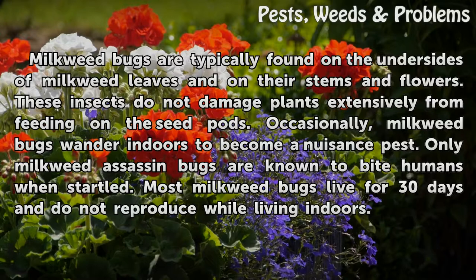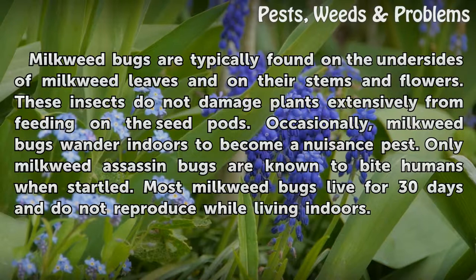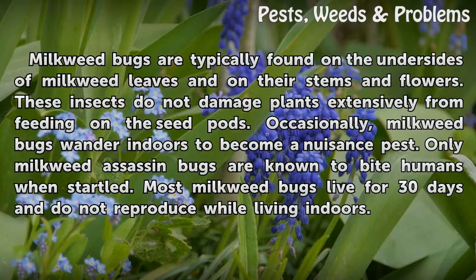Milkweed bugs are typically found on the undersides of milkweed leaves and on their stems and flowers. These insects do not damage plants extensively from feeding on the seed pods. Occasionally, milkweed bugs wander indoors to become a nuisance. Only milkweed assassin bugs are known to bite humans when startled. Most milkweed bugs live for 30 days and do not reproduce while living indoors.